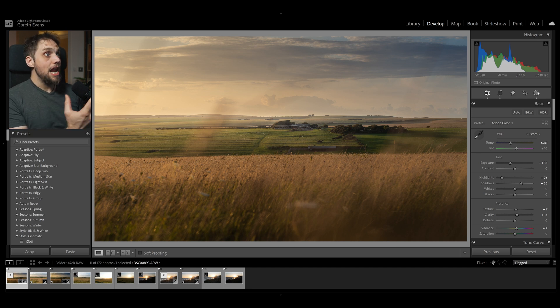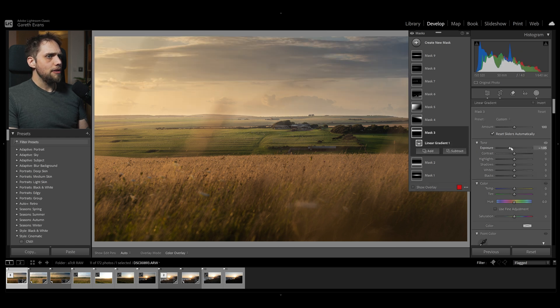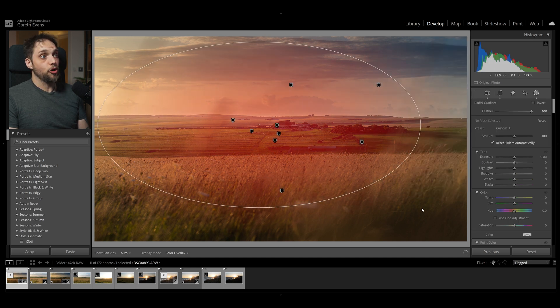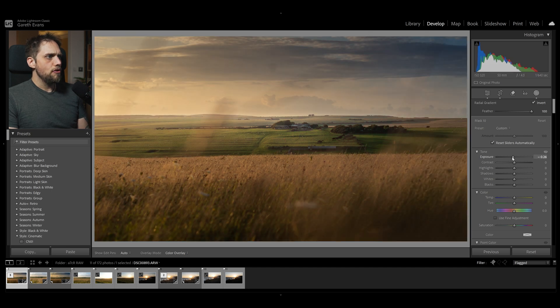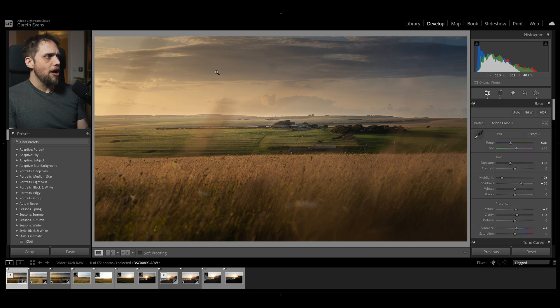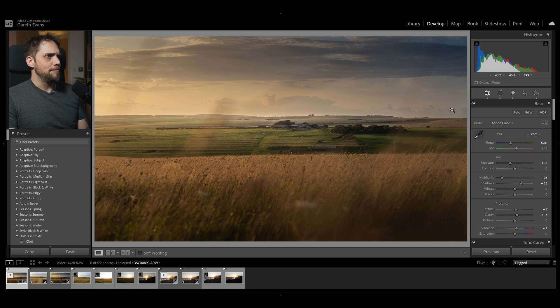A couple more things to finish the photo off. I'll go back to the sky mask and make that a little darker, bringing the blacks down to make the cloud pop more. I'll also add a new radial gradient mask to create a vignette — a big radial gradient in the middle, click invert to select everything outside that circle, and bring the overall exposure down just a touch. And there's a little dust spot on the sensor showing on a cloud, so I'll use the remove tool to click over that and remove it. Perfect — that's looking great.